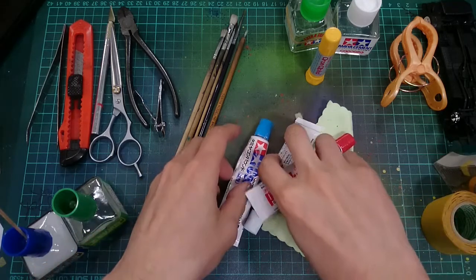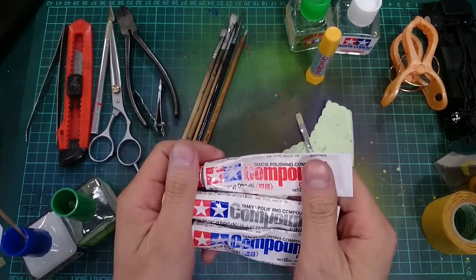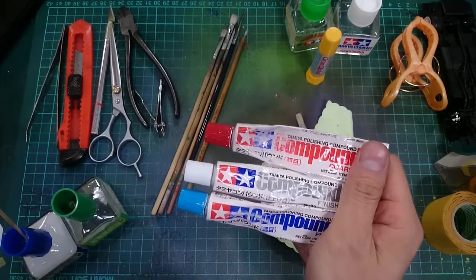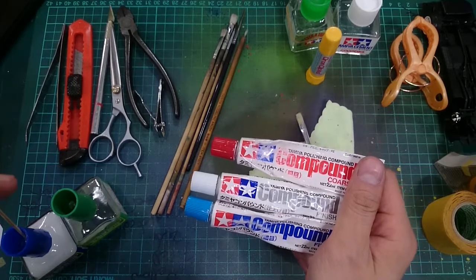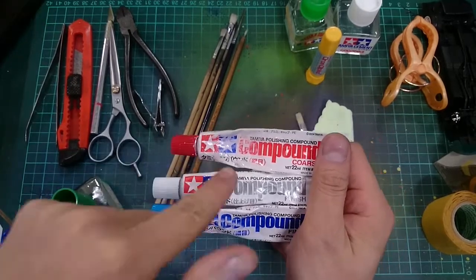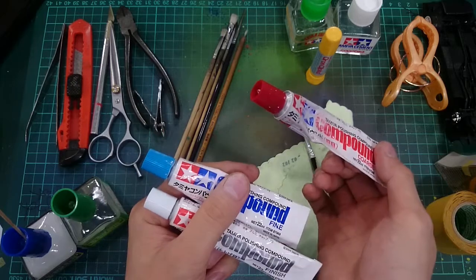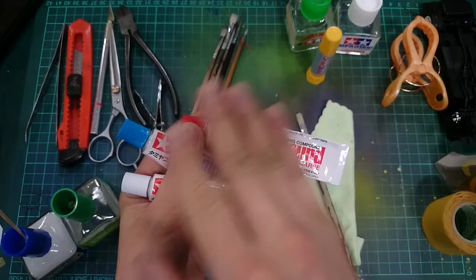Now let's talk about compound — it's actually quite important. The situation where I would use the red compound is when I start using polycarbonate paint from Tamiya. When I'm finished with the polycarbonate paint, the surface is quite rough with orange peel on it. After I spray the cloth clear on it, I need to use the Tamiya compound — the coarse one, the red cap one — to smooth out the rough surface.